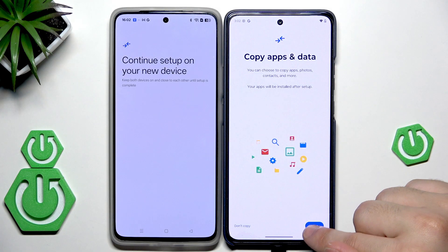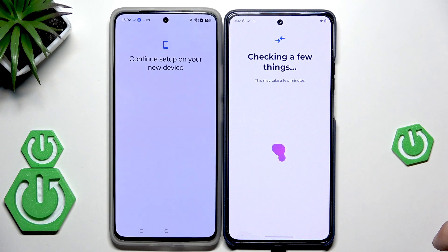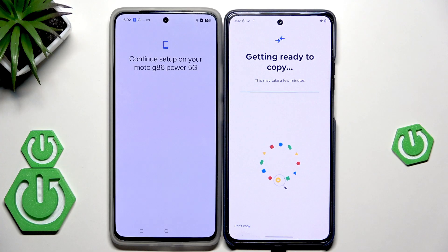Now when you have the copy apps and data screen, hit Next. Getting ready to copy — we need to wait a little bit.